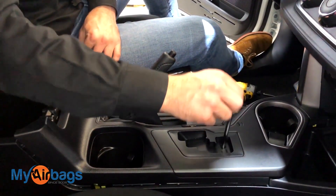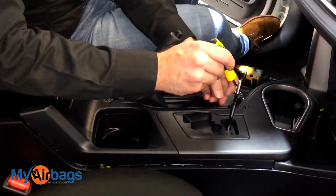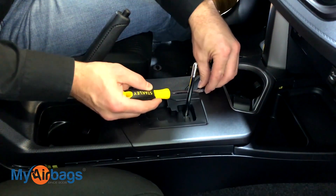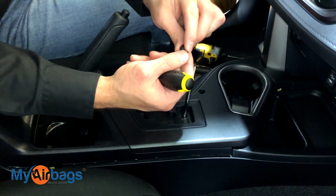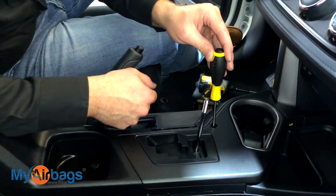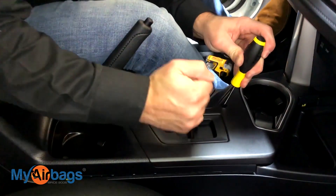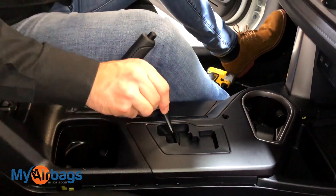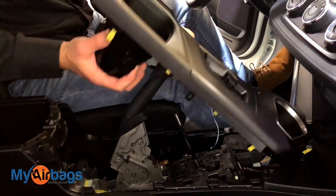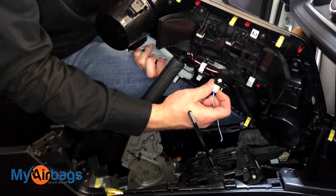Now the next thing we want to do is release the shift knob right here — the shift stick. I'm going to take my flathead again and get right into this little plastic piece right here and work it up. Once you remove this little plastic piece, make sure you put it somewhere where you won't lose it. Once you've got that piece out, insert the flathead into that area and push down, then at the same time work the shifter stick down. Once you have it in this position, you can start removing the whole center trim panel. It's being held on by this little plug here — just get on the inside of this, press down and pull, and that will release it.